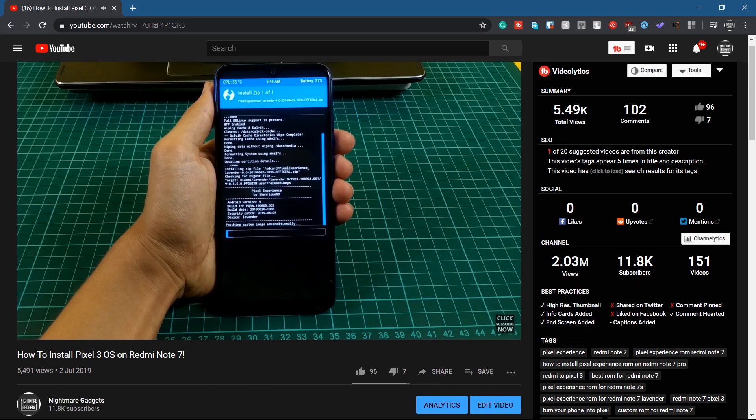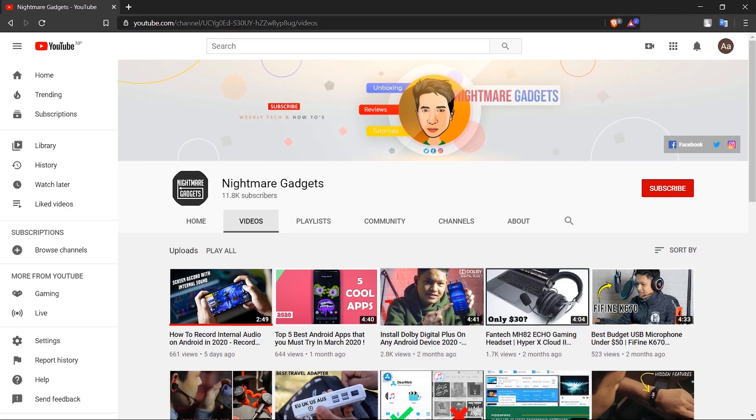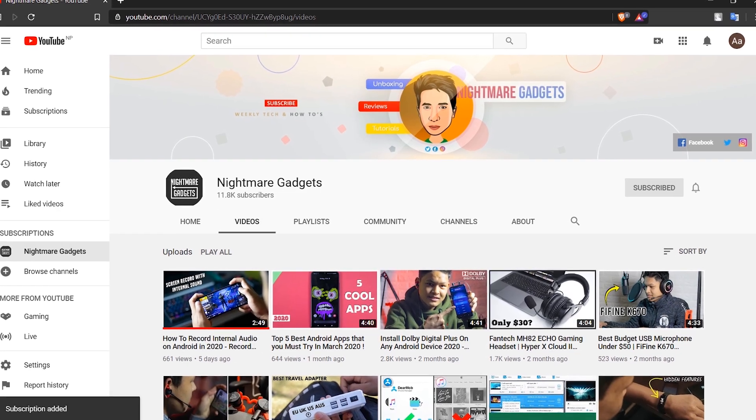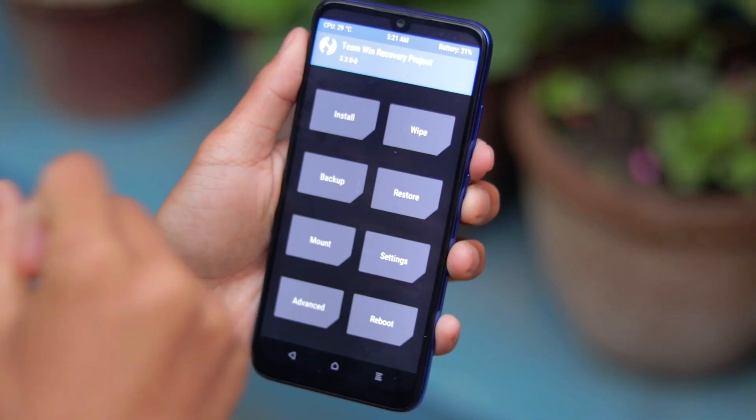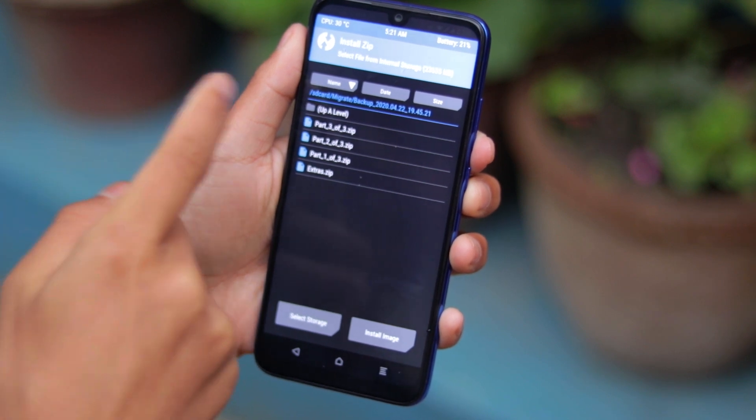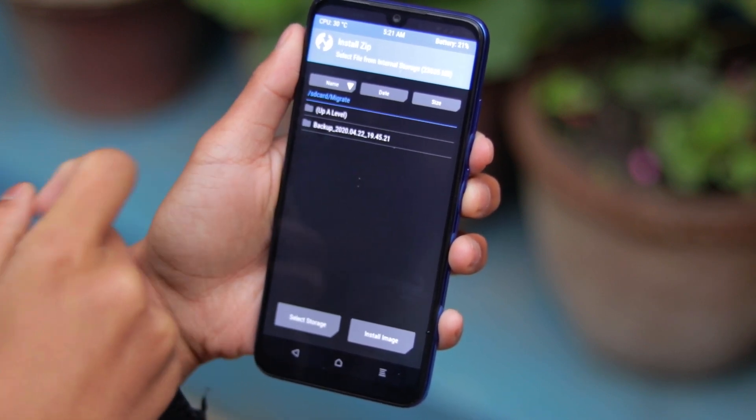If you want to know how to install a custom ROM on this device, I've already made a video on that and you can find the link in the description. Before leaving, help us reach 12,000 subscribers before the end of this month, as it will motivate me to make more videos. Hit the bell icon and I'll see you guys in the next video — bye-bye!